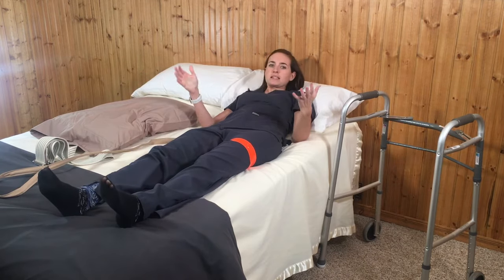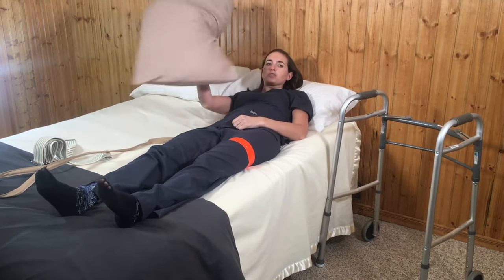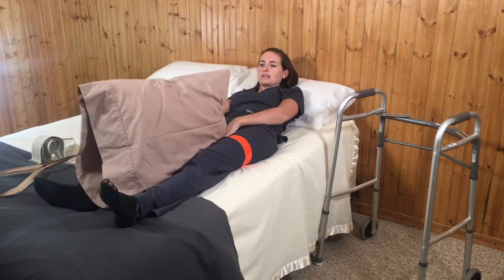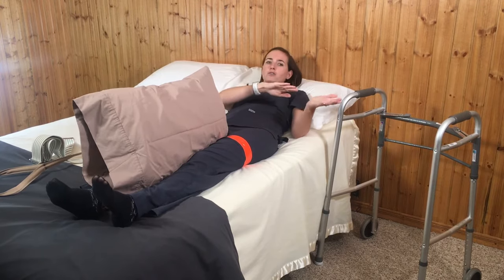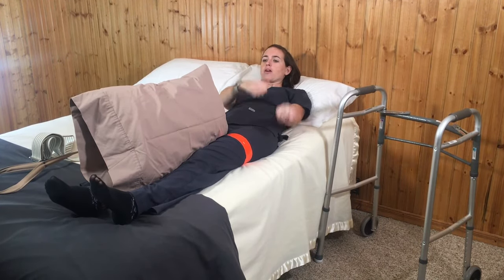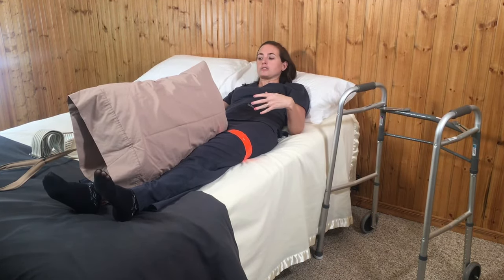If you want to lay on your side, you're going to want to lay on your non-operative side. That's where the extra pillow comes in. Place the pillow between your legs — that's going to prevent you from accidentally crossing your operative leg over your good leg, which is a really common way hip dislocations occur following surgery.